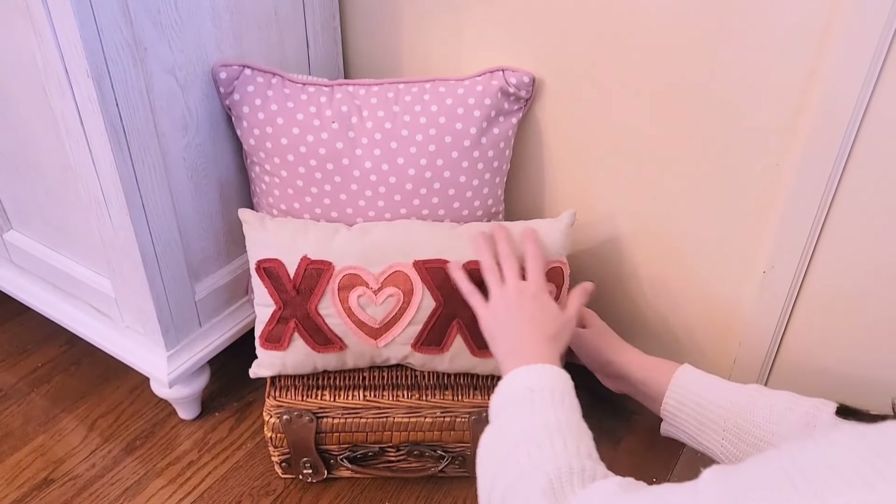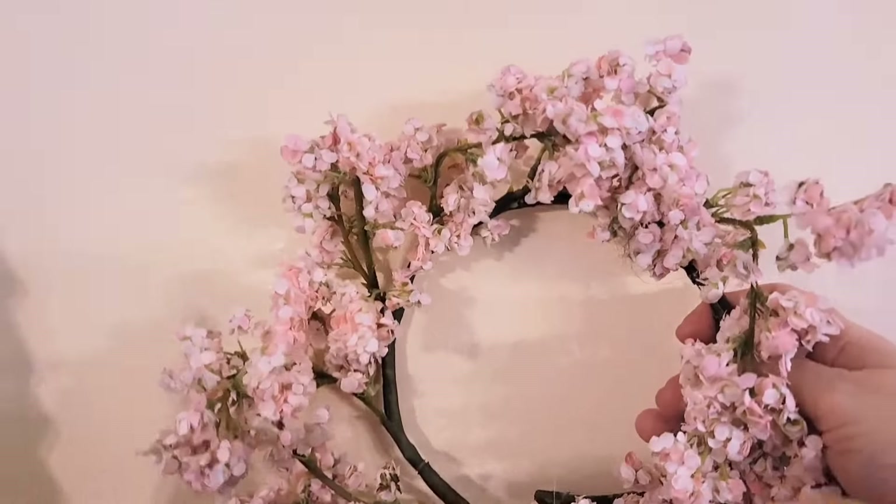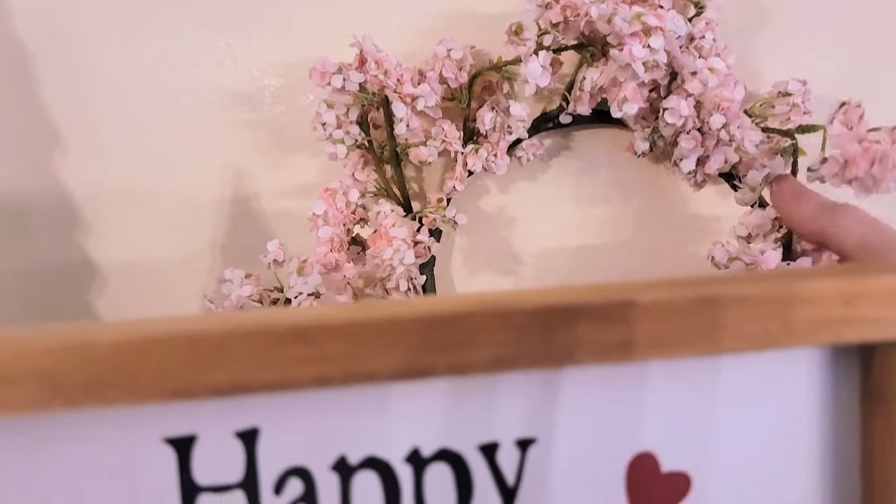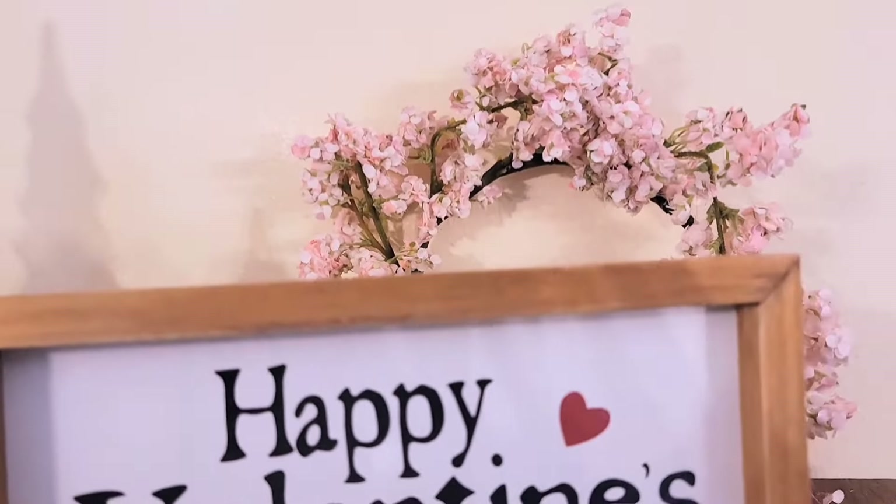I said I wanted one more piece for the top of my hutch — that was an afterthought — and so I went with this wreath. It is technically a spring wreath, but I think for Valentine's Day you can mix a little bit of spring with winter.